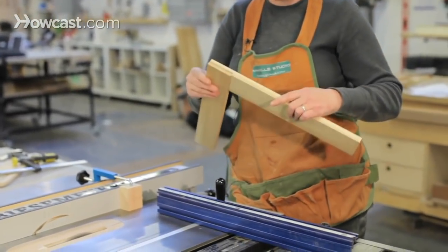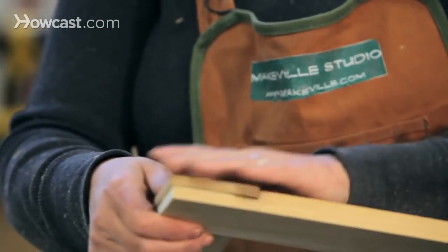Now with the material removed from both sides, we can test our fit and then adjust it. Just glue it up, clamp it, and you're done.